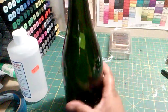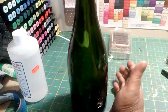Hey, this is Therese with One Mother and One Daughter and I'm just going to do a quick video on how I take the adhesive off a bottle.